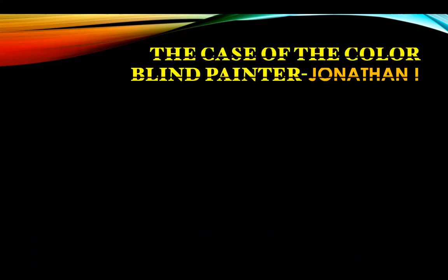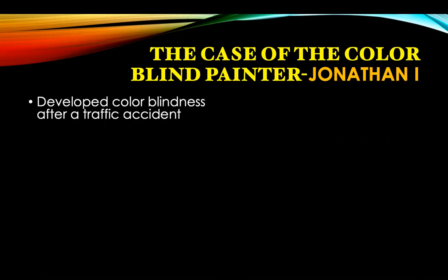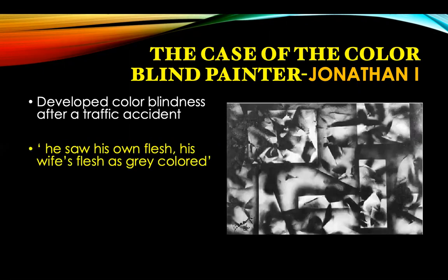I'll give you an anecdote about a New York artist called Jonathan I, who went colorblind. Oliver Sacks wrote a book on him called 'A Case of the Colorblind Painter.' He went colorblind after a traffic accident and saw his own flesh and his wife's flesh as grey-colored. This is a monochromatic painting which he drew after he became colorblind.